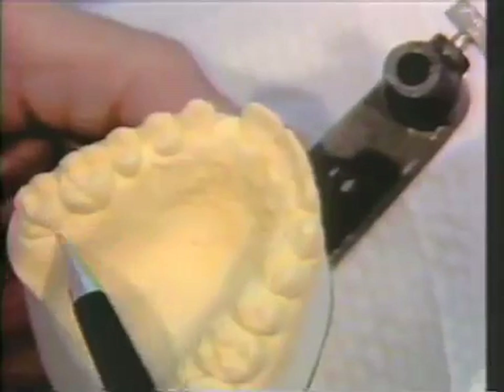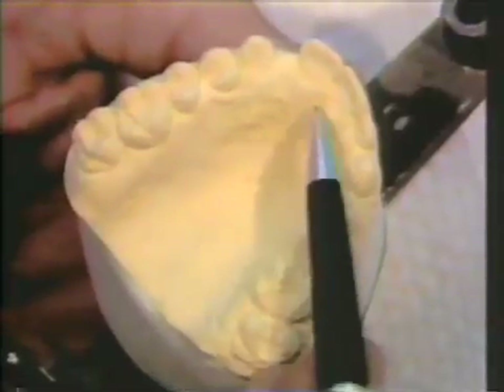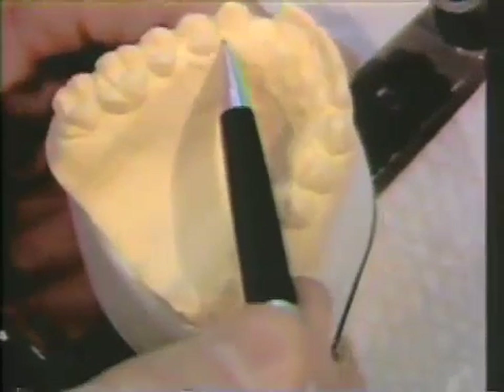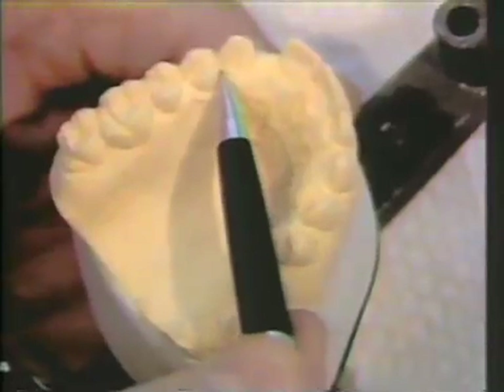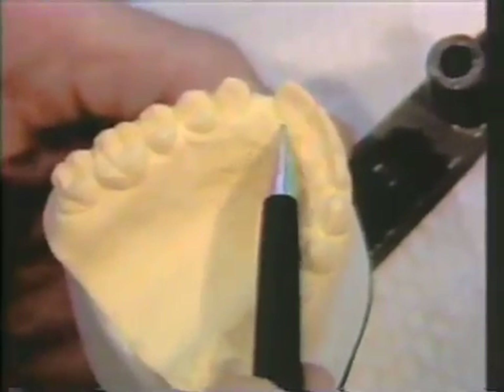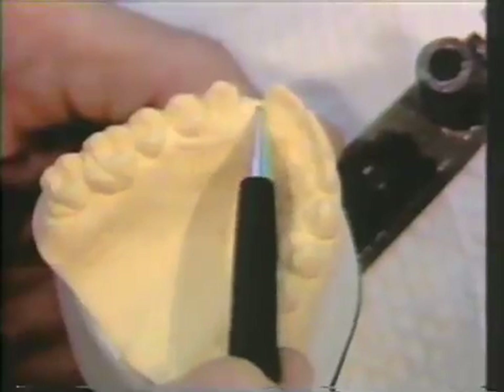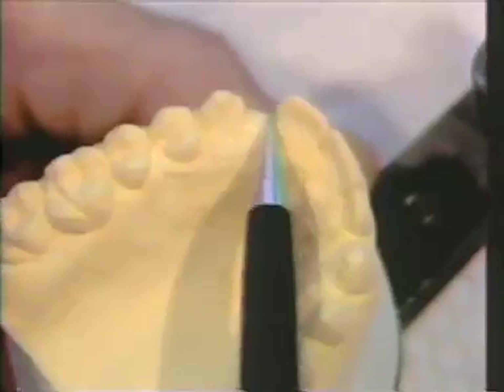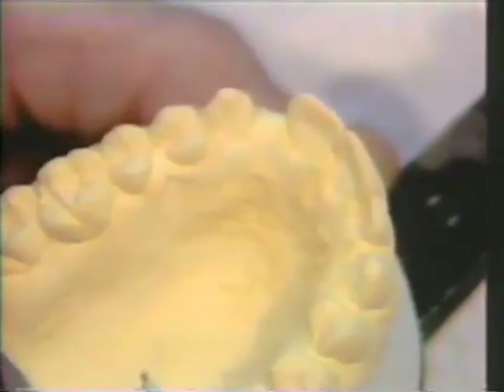In wearing a temporary appliance — a flipper — very often the gingival tissue grows up over the lingual surface. So we're going to have to start out by reducing this gingival tissue on the cuspid and perhaps a little bit on the central incisor before we survey the anterior teeth.